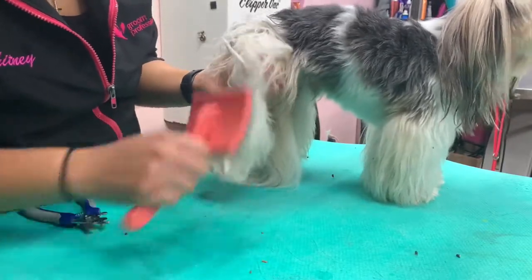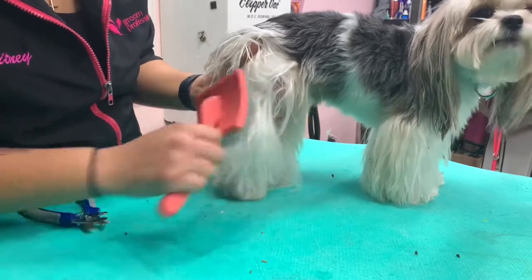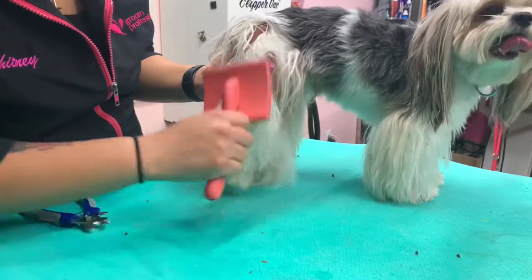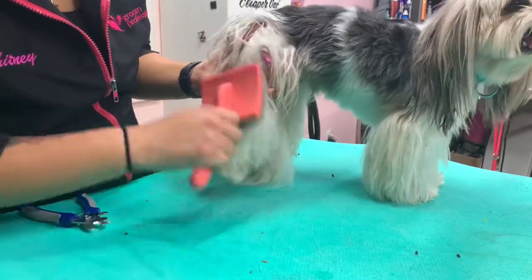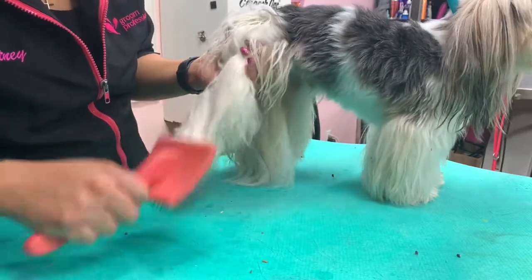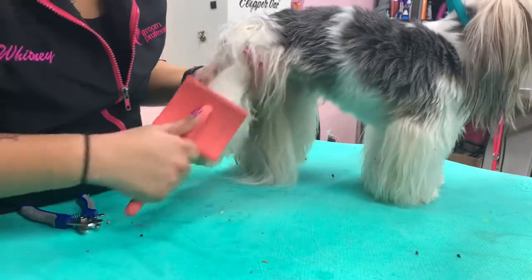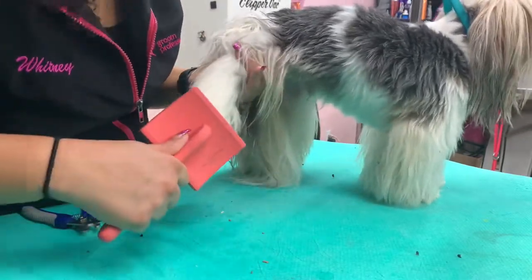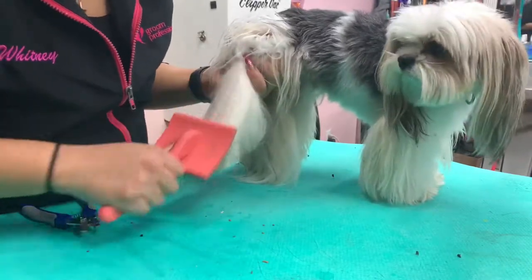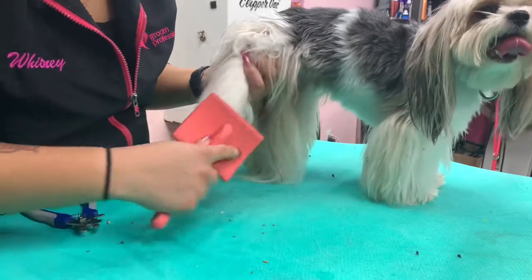The technique I'm using here is line brushing. I'm separating the hair and brushing it up in a line so that I'm ensuring that I'm getting all the knots — every inch of the dog's coat de-matted. If I wasn't to do it this way, I would probably miss some knots, and leaving some knots can turn into mats. Mats can turn into pelting, and then your dog will have to be shaved. So in order to prevent matting, we line brush.